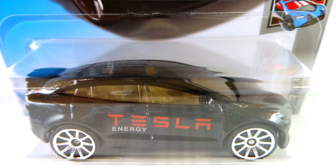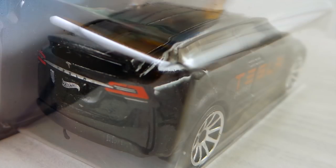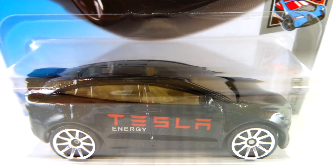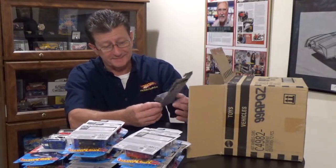Tesla Model X in black enamel with a dark charcoal base, riding on all large chrome 10 spokes. The interior looks to be white and the canopy is very dark smoked. The tail lights are very well detailed. The side says Tesla in red and Energy in silver. Very, very minimal — you know, like Tesla: economical and green friendly.